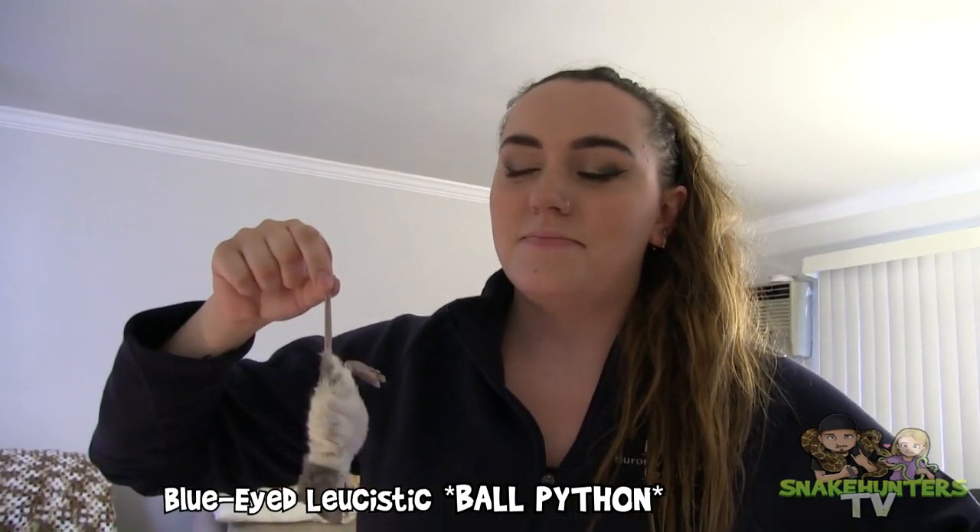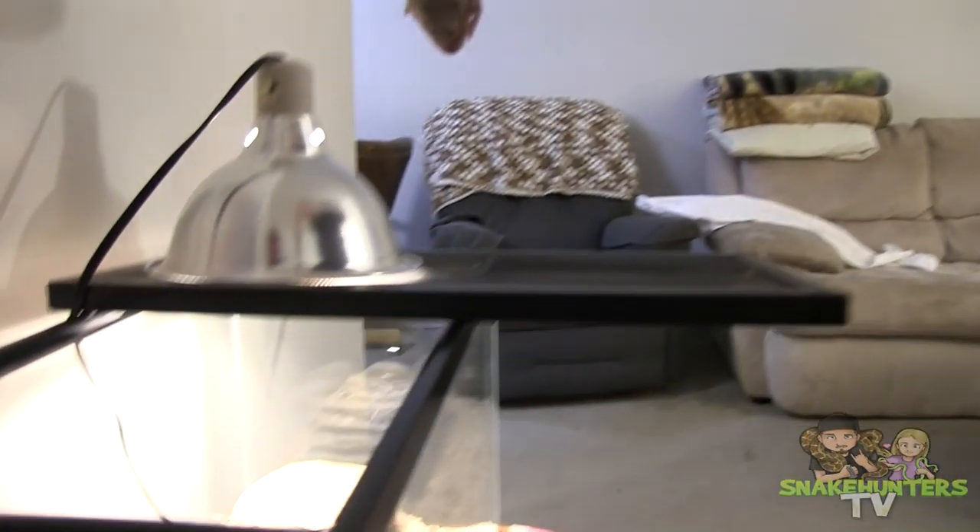First off, we're feeding a blue-eyed leucistic ball python.